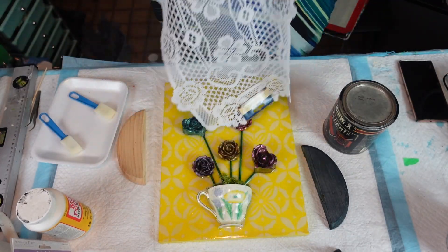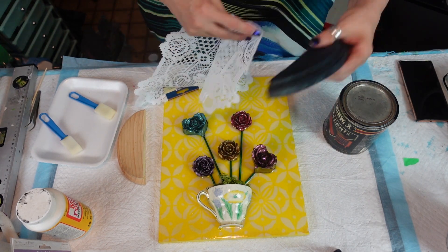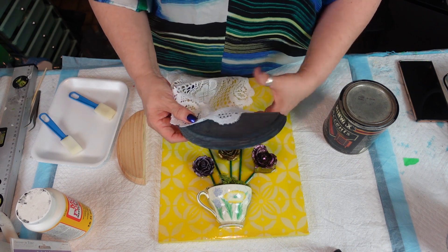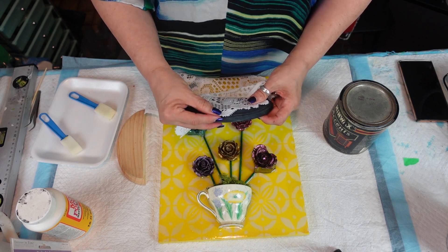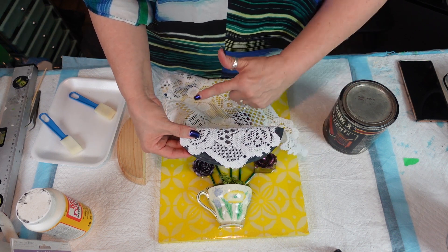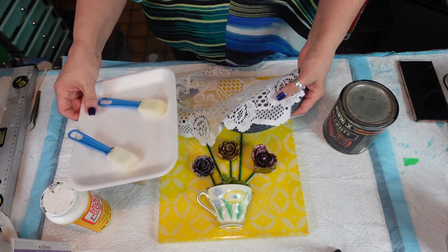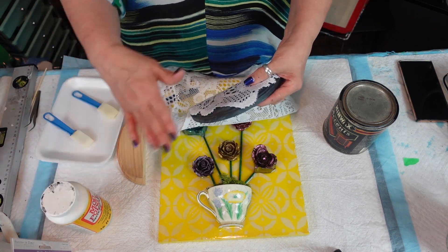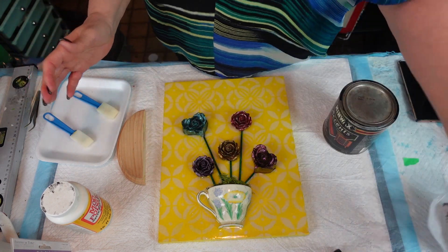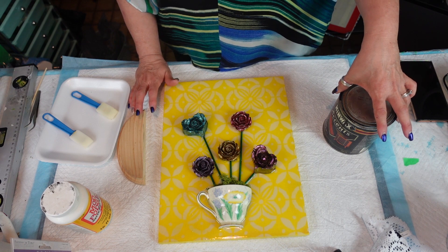I purchased this at the dollar store. I'm going to cut off the corner like this — preferably not the one with the tag on it — so we have it hanging over at the front like that. I'm going to cut it here. I've got my Mod Podge out, I'm going to soak it in Mod Podge on my little tray, let that sit, Mod Podge my wood piece, let that sit, then put it together, let it dry, and then adhere it to the bottom.